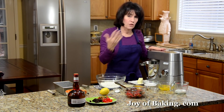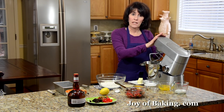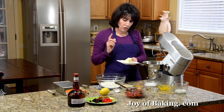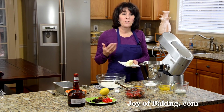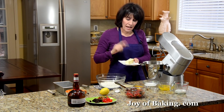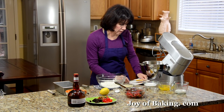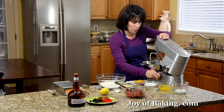This is basically a butter cake batter. If you have a stand mixer like I have here, use your paddle attachment, or you could just use a hand mixer. First thing you need is a half a cup, 113 grams of butter. I like to use unsalted — I like the flavor better — but you could use salted. Have it at room temperature. I'm just going to beat this until it's nice and creamy and smooth.